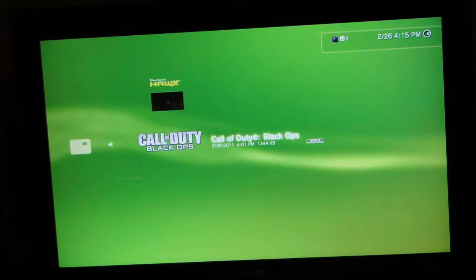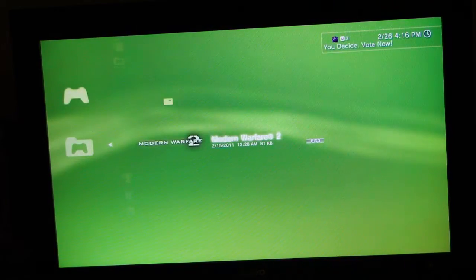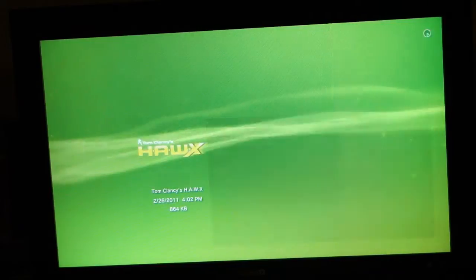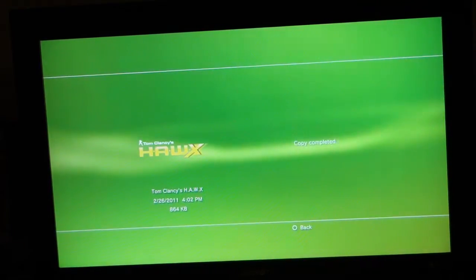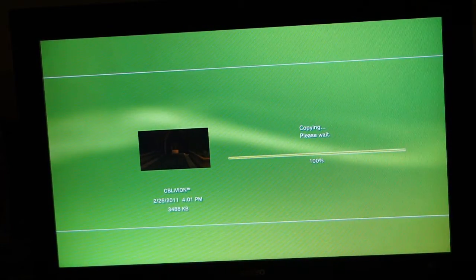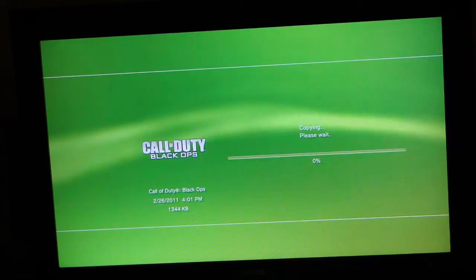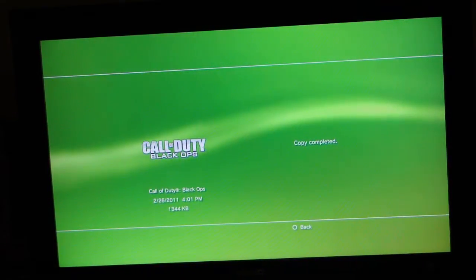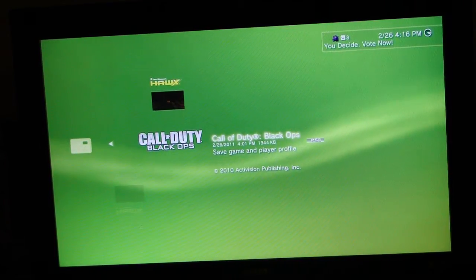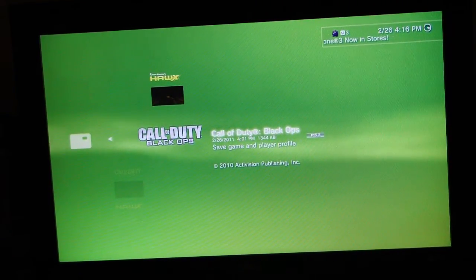Click on USB Devices. As you can see, I've got Modern Warfare 2 on there from a while back. Go up to USB Devices, click on that, and you get your saved games. You want to copy them over — basically just press Triangle and select Copy. Go down to Oblivion — that's my girlfriend's file — copy that over. And my all-time favorite, Black Ops — copy that over. It's really simple. You now officially know how to swap a hard drive in a PS3, format it, and transfer your files over.